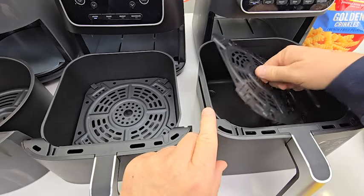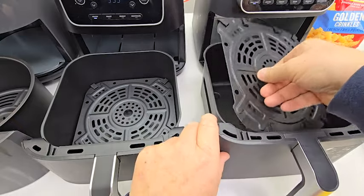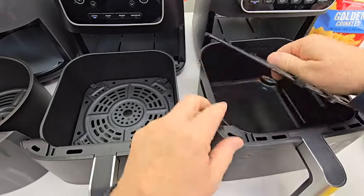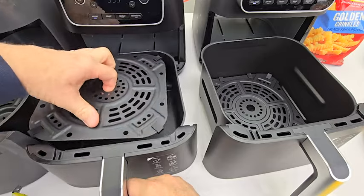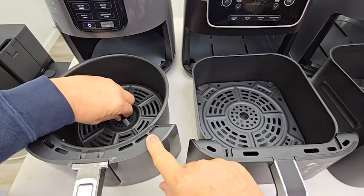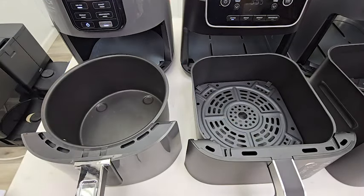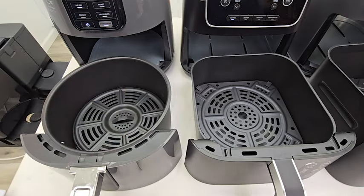All three have crisper trays. This one will only go one way. You can put it that way if you want the meat up higher in the tray, but this way it's all the way down. The crisper tray is square, so you can put it either way. Over here, this one does lift it up quite a bit higher. With the tray out, you've got about four and a half inches. All three have a nonstick surface.